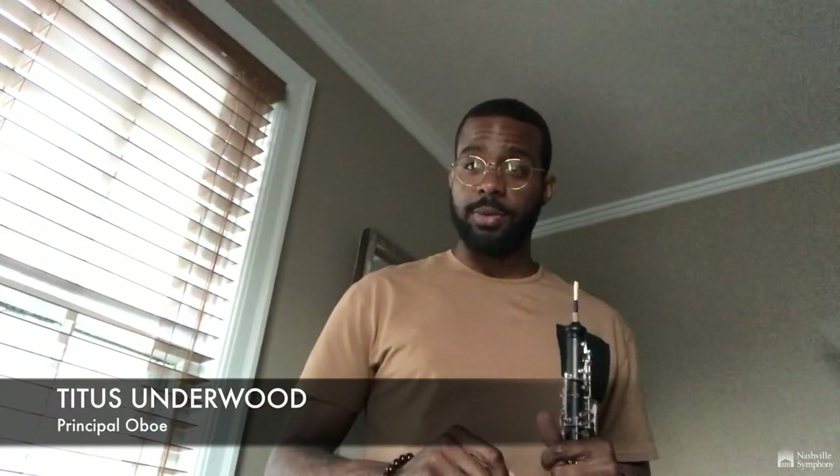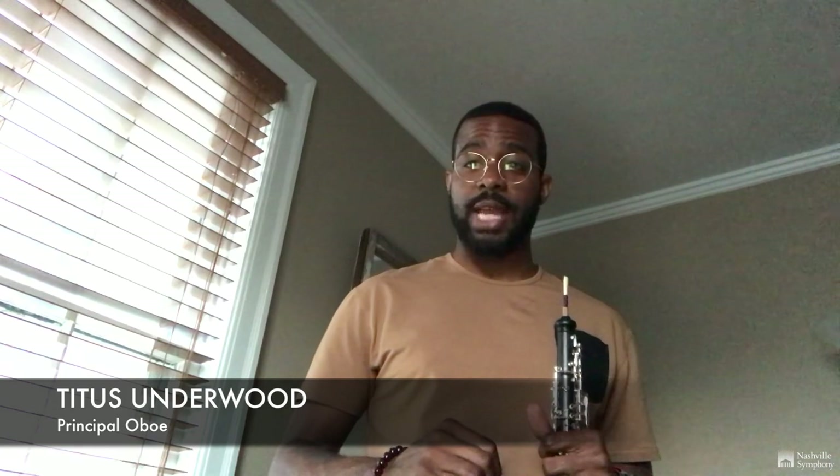Hello, my name is Titus Underwood and I am the principal oboe of the Nashville Symphony. As you can see I have an oboe in my hands. It is a double reed instrument, which means that the sound originates from the reed. What makes it a double reed is that it's two pieces of cane tied together on a tube, which makes a buzzing sound by itself. And without that in there, the oboe makes no sound.